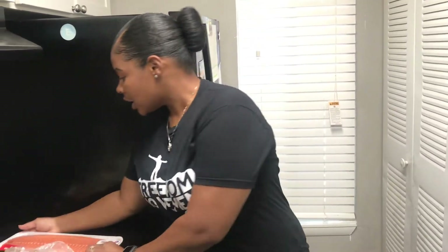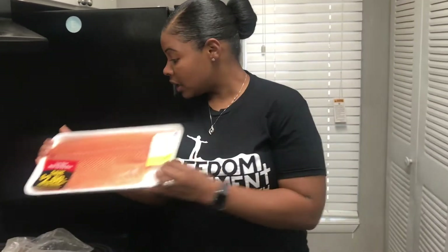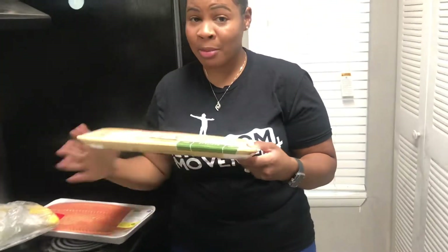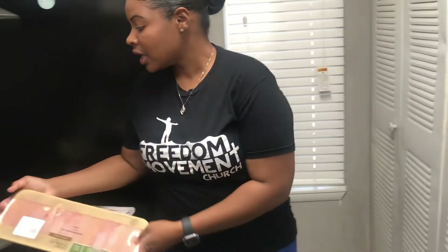For lunch a couple of days it's gonna be some salmon and some squash, and then for lunch also I'm gonna have some chicken breast tenders and some green beans. For dinner I'm gonna have some ground turkey mixed up with some tomatoes, with a side of spinach and some jasmine rice.